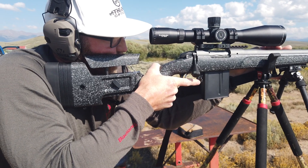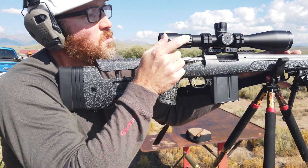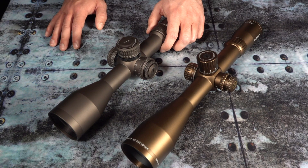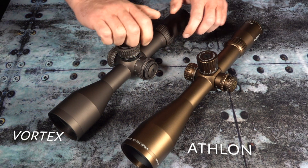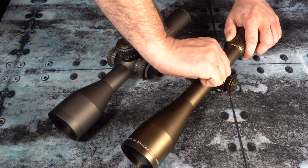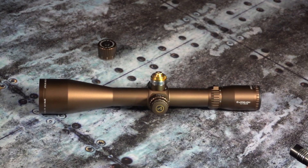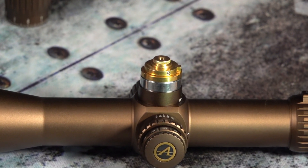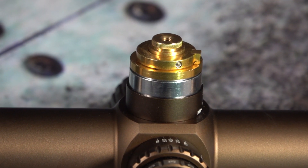Many shooters in the long-range community prefer more audible and tactile turrets. I'm going to dial the turrets on both scopes and let you hear for yourself the difference between the two. The reason the Athlon is so much more audible is because the Aries ETR has a stainless steel component built in that is critical for providing an audible click that can be repeated round after round for the lifetime of the scope without losing any of the sharpness.